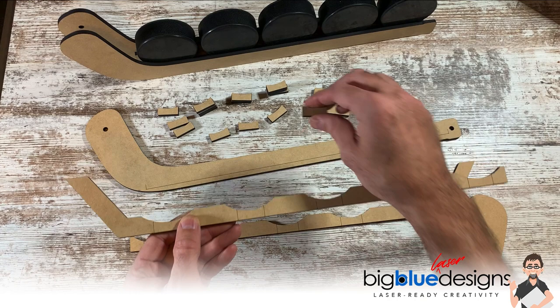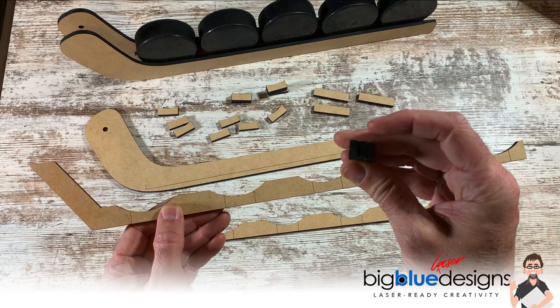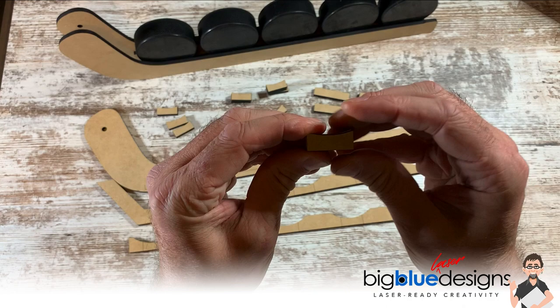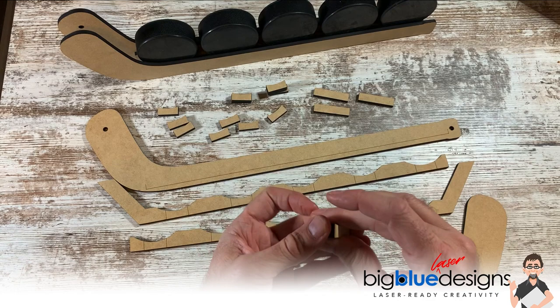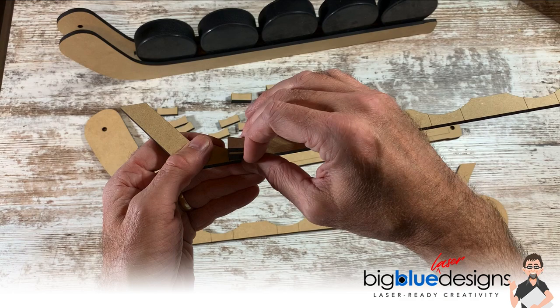I am using Glowforge thick draft board, which is approximately a quarter inch thick — actually a little less than that. I'm going to take three of these spacers and glue them together in a stack, all nice and straight. I'm going to glue five different stacks of three together, and once that glue is dry and solid, I can go ahead and glue them onto the support piece. You want to take a stack of three, glue it right there, and do the same on all five of these spaces.